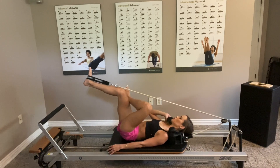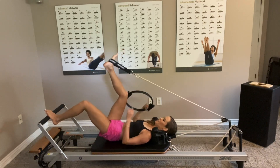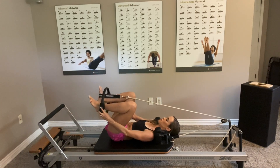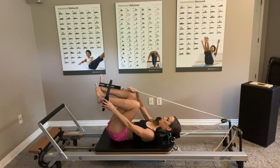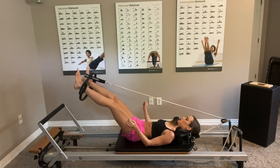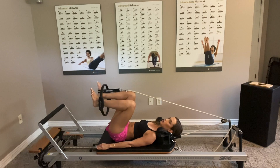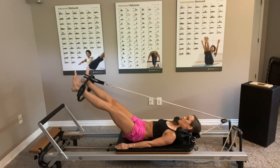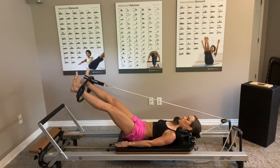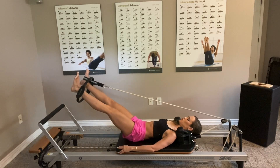Grab your circle again and this time place it on the outside of the feet — this should feel different. If you're having trouble with the strap, fix it before you start so it doesn't get in your way. Inhale, exhale and press it out, inhale. Keep the sacrum down, exhale and press it out, keeping the belly tight. It's normal to shift — we are being pulled in one direction and working against gravity in the other.